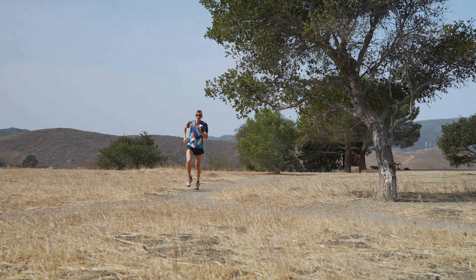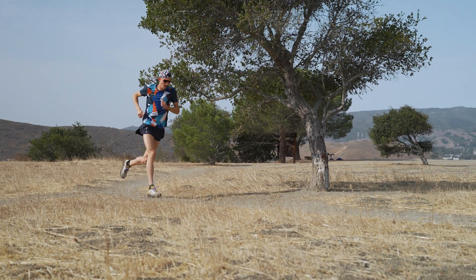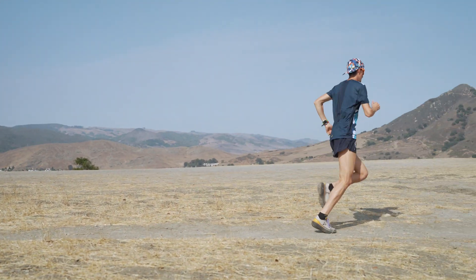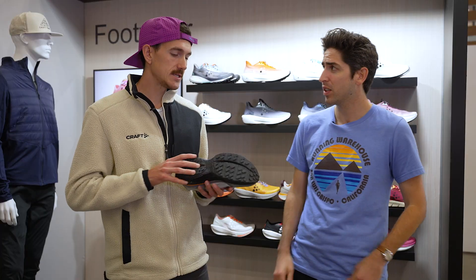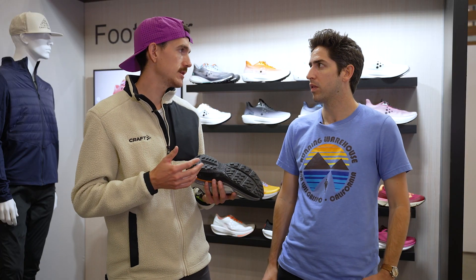It's nimble with a nice ground feel, very bouncy and fun on the trail. From a protection standpoint, it's enough for pretty long distances — you get pretty good rubber coverage, so it has that protection and dampening feel, but with a nice responsive finish.